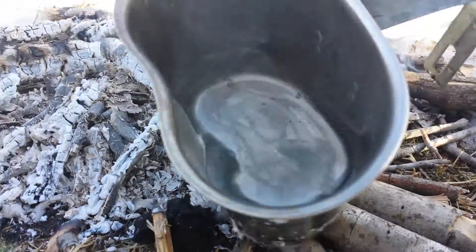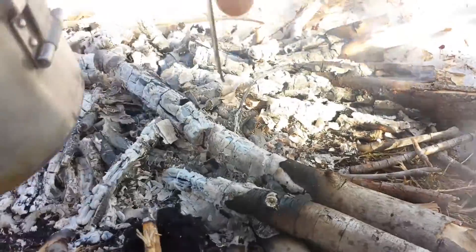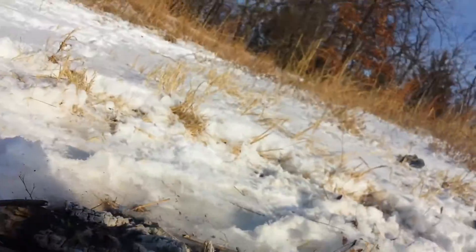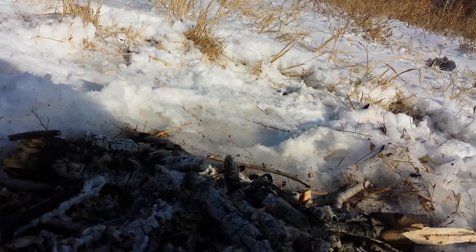Look at there — look at how much water it actually made. Not much, huh? You thought that was going to be hardly. There's not hardly any.